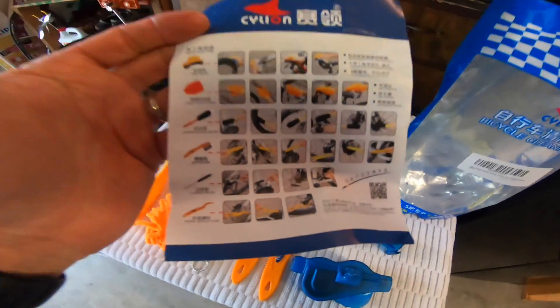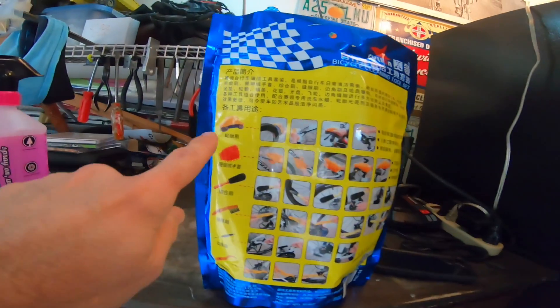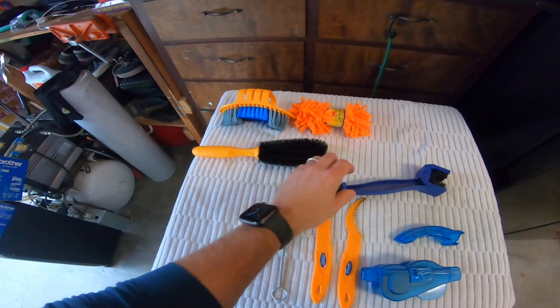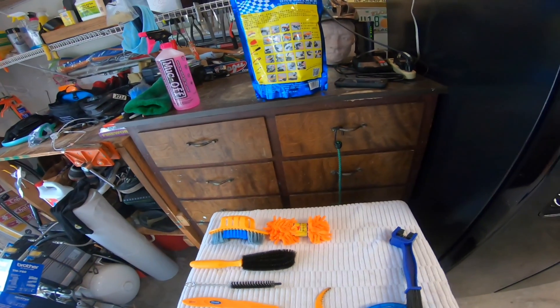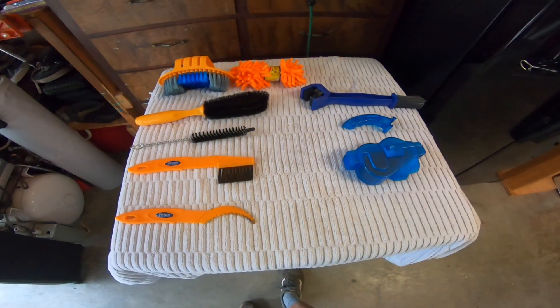So the back of the packaging is all written in Chinese. If you look at it, it lists one, two, three, four, five, six items. But these extra parts here are not even listed in the box, so there's a bonus right there.